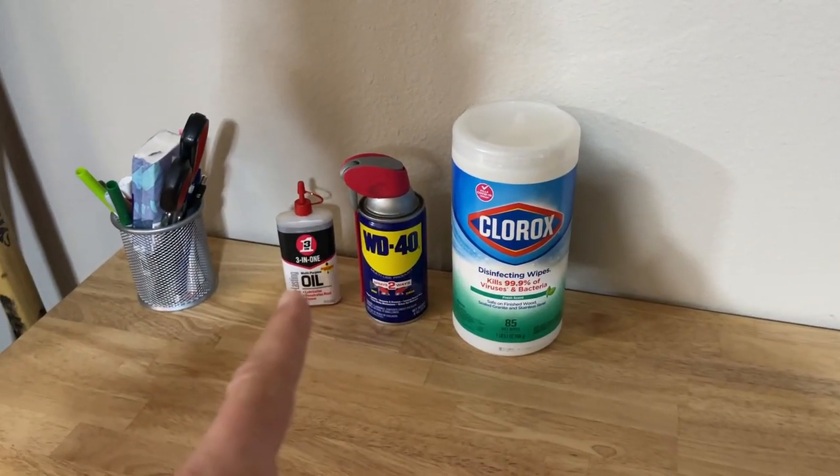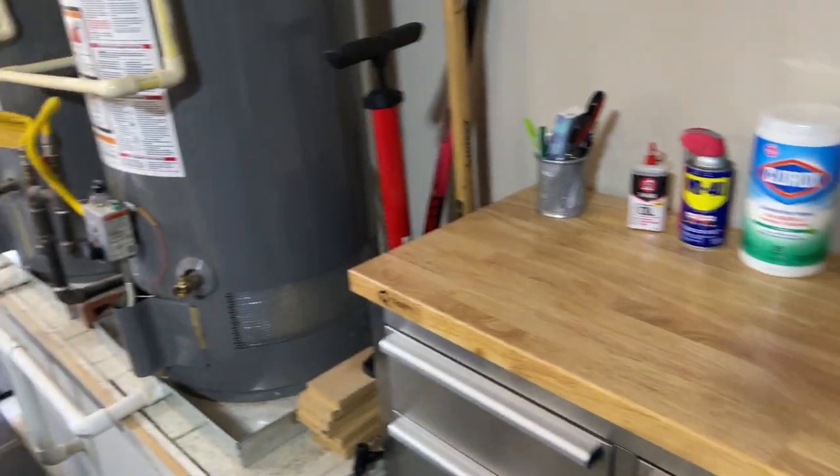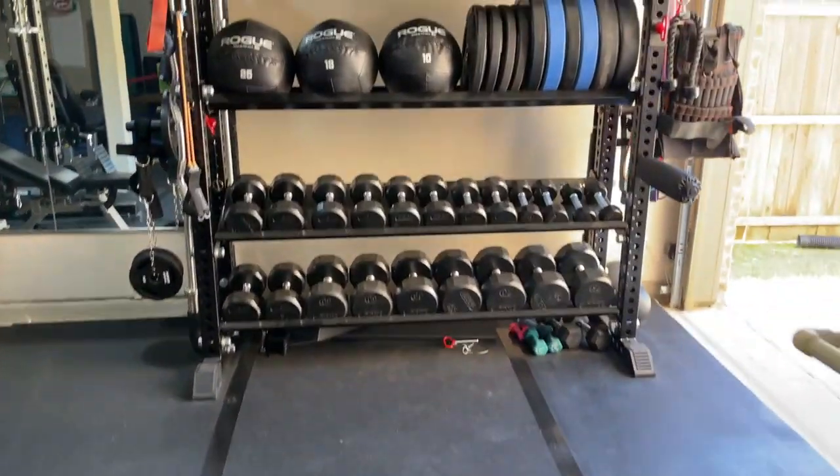Clorox, WD-40, and 3-in-1 oil for your gear — keeps everything clean and in good shape. Let's move over to the free weight area.